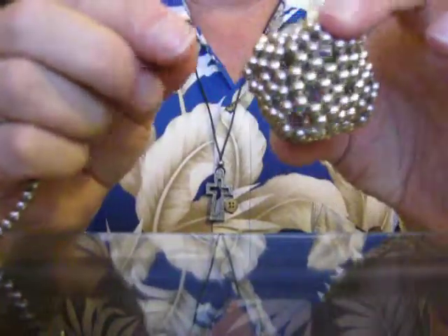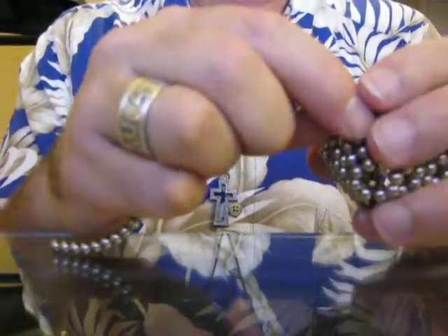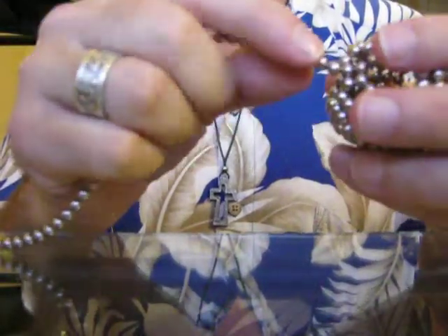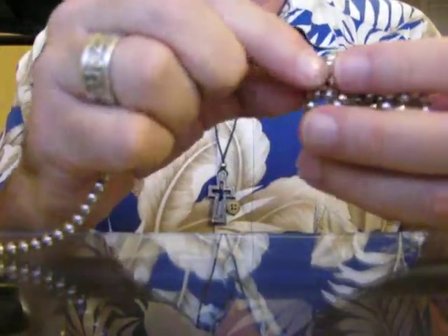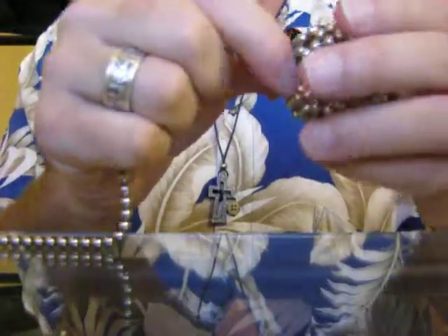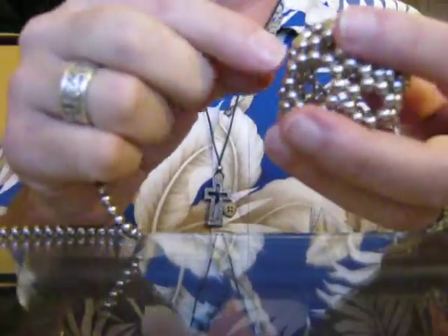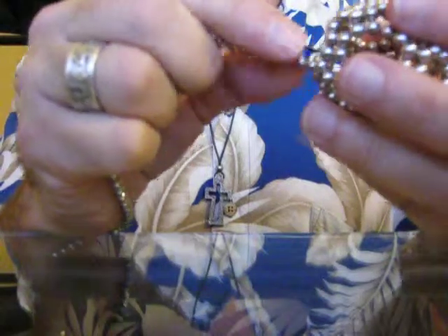Now that we've taken out the centers of the corners, we're going to take out the centers here where you see six of them together that make a little circle. We're taking these out — four on top, flip it over, four more on bottom.